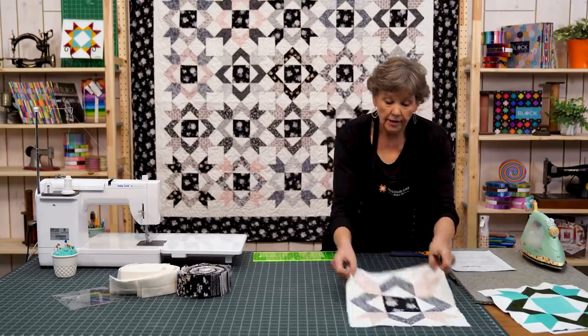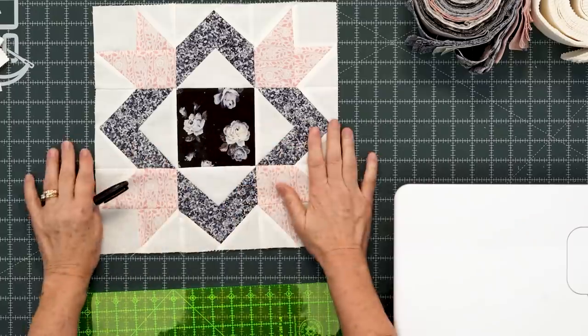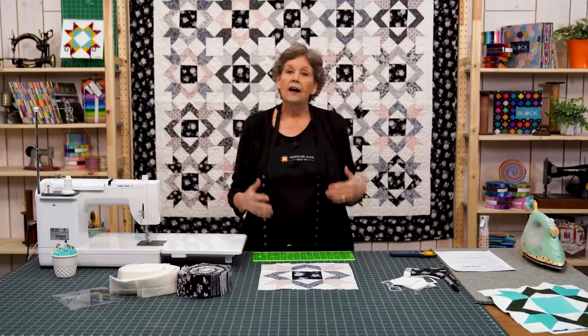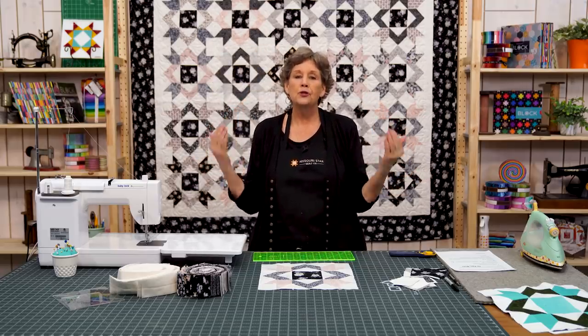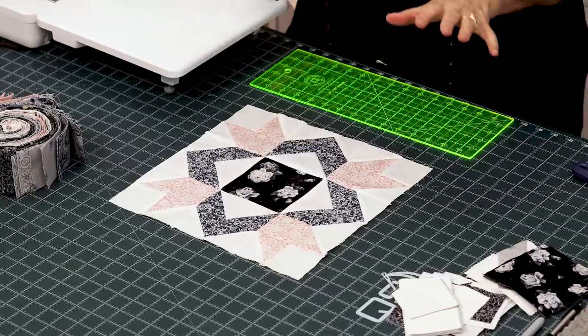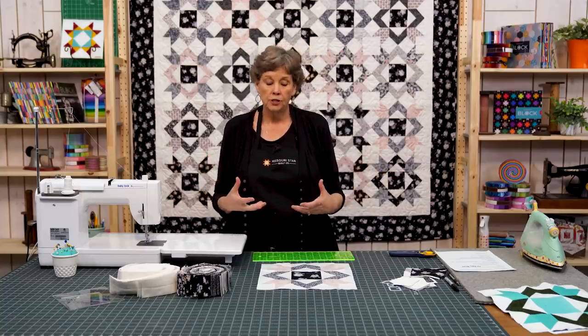This is our finished block right here and I just love how it comes together. I was a little bit leery at first about using this fabric for this block, but in the end it looks like fine china — it's just beautiful. The lights and darks work well, and they all have that same center block so it gives them continuity.